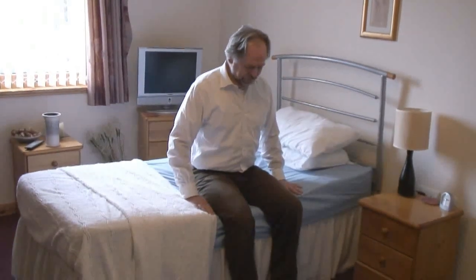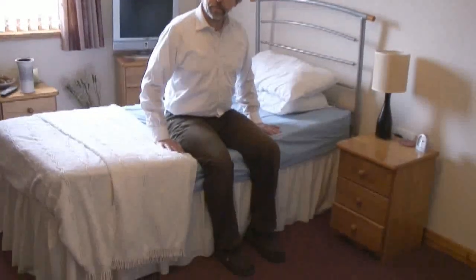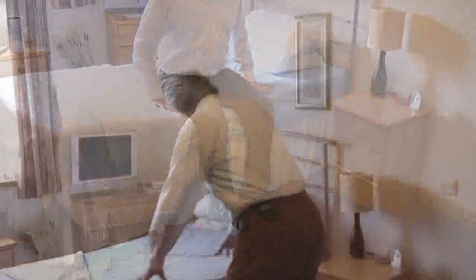The bed really is not a bad height for you, Charles. Your feet are firmly on the ground. Your hips and your knees are pretty much in line. So I would say that bed is quite a satisfactory height for you.